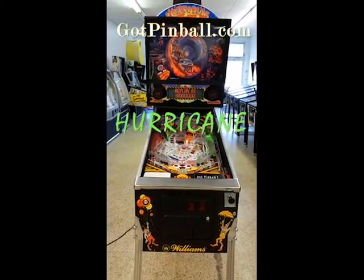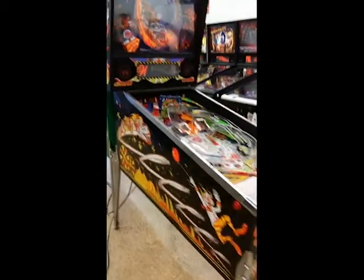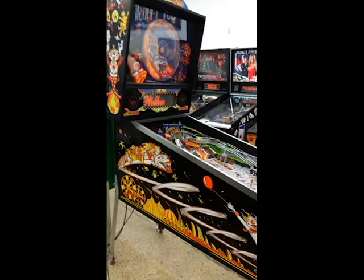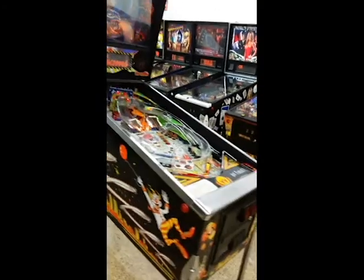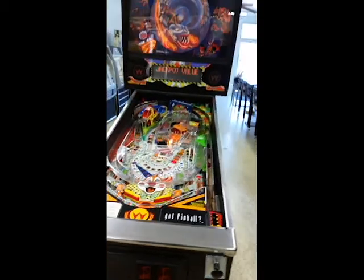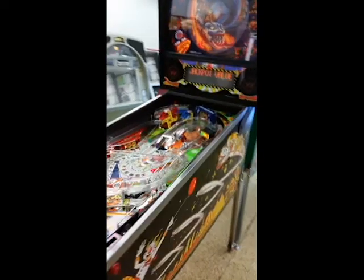Today we're looking at a 1992 Williams Hurricane pinball machine. This thing is great — look at the artwork on it. This is the third roller coaster theme in the trilogy. They had the Comet machine, which was the first one, and then they came out with the Cyclone.